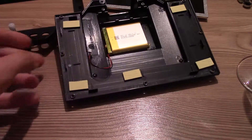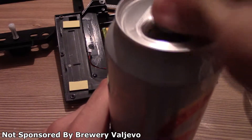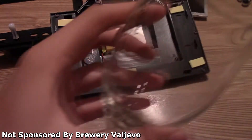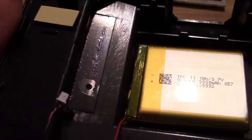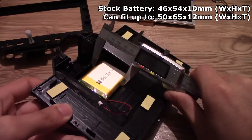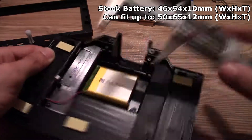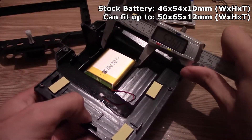Here is the lithium polymer battery — be sure to have fire extinguishing liquid nearby in case something goes wrong. Joke aside, the battery is quite thick: it's a 3Ah, 3.7V lithium polymer battery with its own protection circuit. The dimensions are around 10mm thick, 46mm wide, and 54mm tall. You can fit a battery up to 12mm thick and up to 50×65mm in dimension.